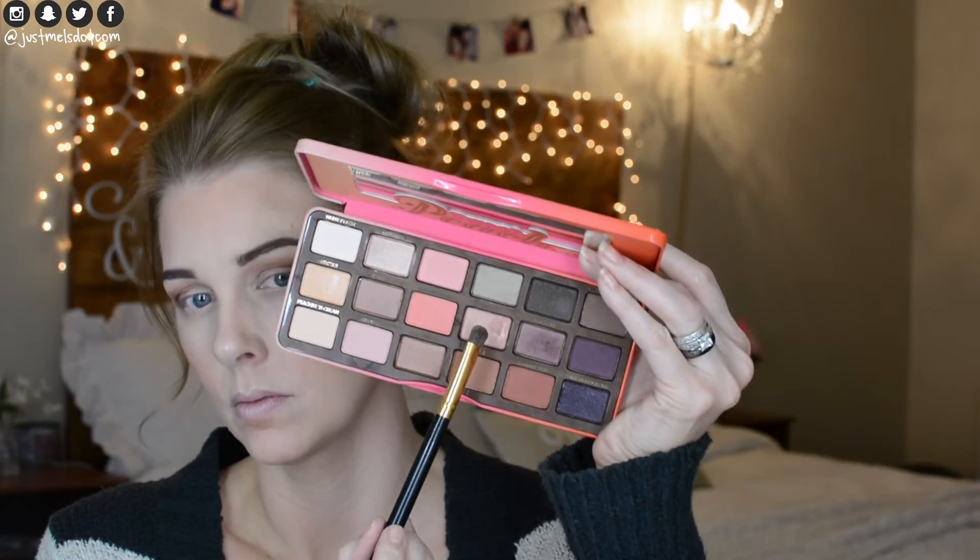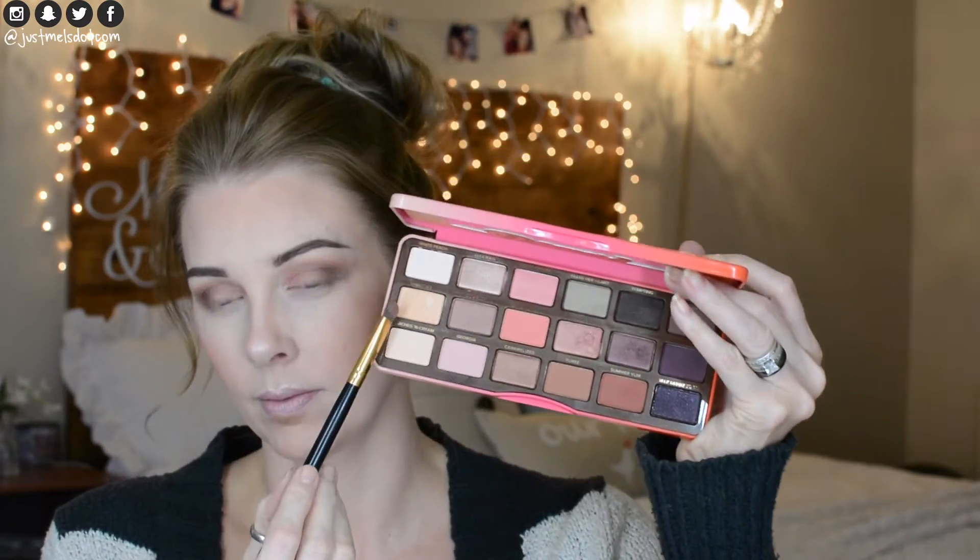Now I'm using the MB44 brush again and just blending to make sure there are no harsh lines. Using a BH Cosmetics brush 103 and the elf setting spray, I'm going to spray my brush and go into the shade Bellini, putting this on the eyelid on the inner two-thirds area. Then I'll spray my brush again, go into the shade Nectar, and put that right over the top.